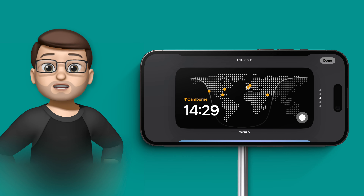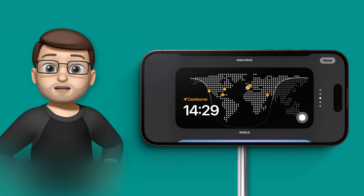The only one you can't change the colour on is the world clock, but you can add new cities to it simply by opening the Clock app on your iPhone and adding a new time zone and new city from there.